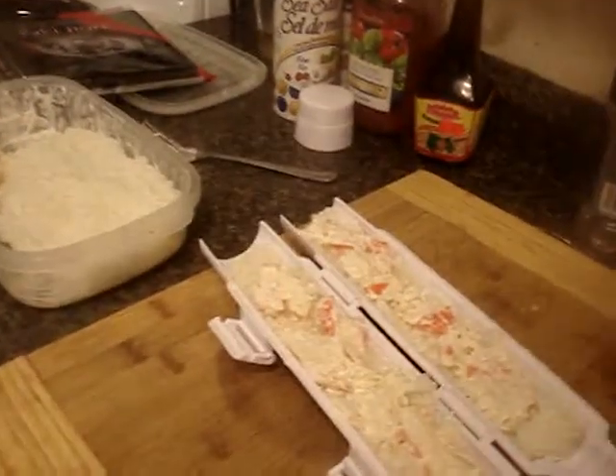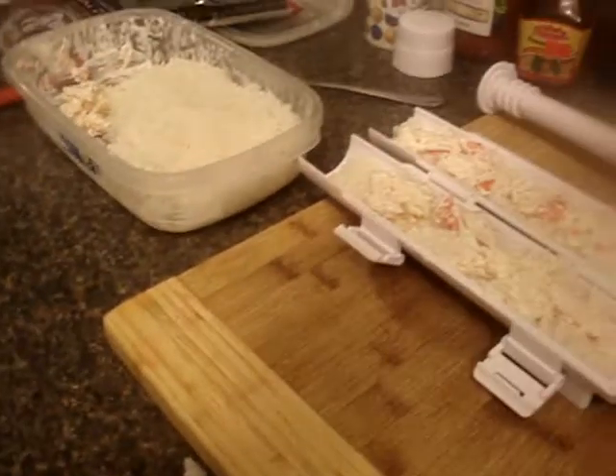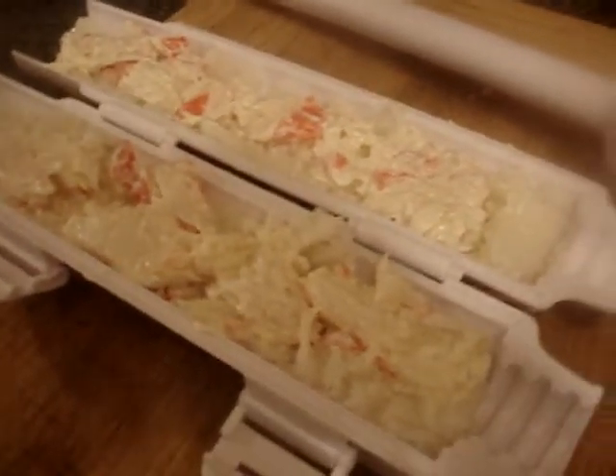I don't know what this tool is called — everybody gives it a different name, we may all just call it a stick. I'll put that together in a second and show you how it looks. It will overflow if you put too much in.